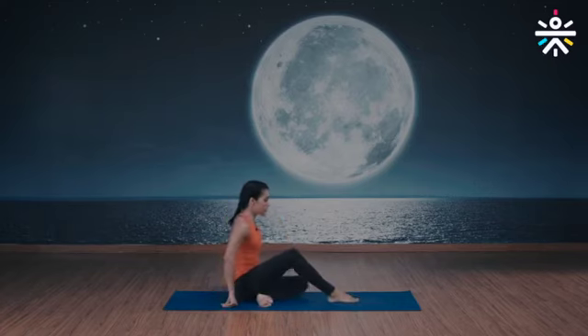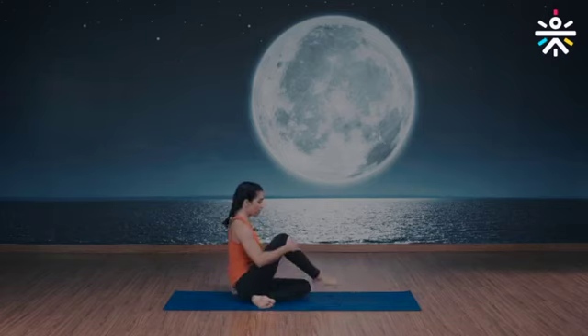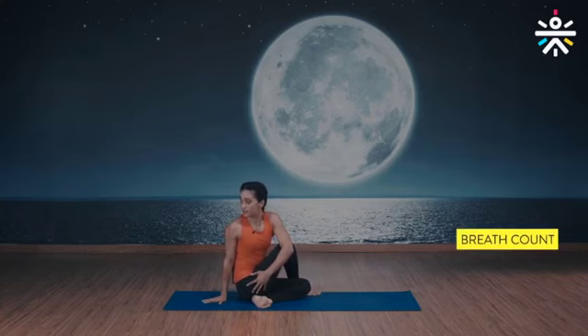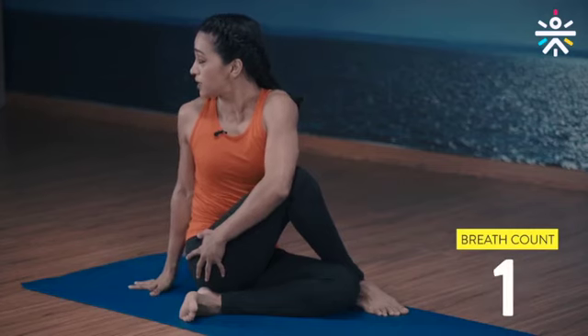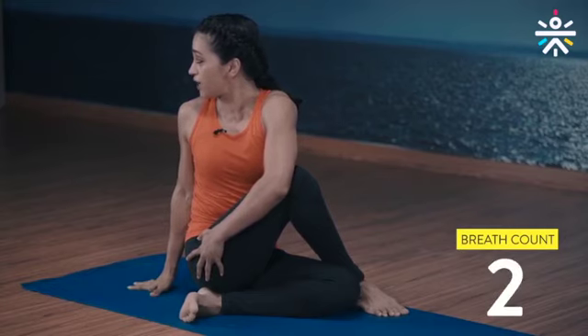Let's do this together. Extend your legs out, bend your left knee, bend your right knee, and bring your right foot outside your left knee. Left arm on your right outer thigh, right arm down on the floor. Look all the way back and five breaths. The focus here is on your spine, shoulders, upper back, chest, and neck. Keep breathing. Two more deep breaths.